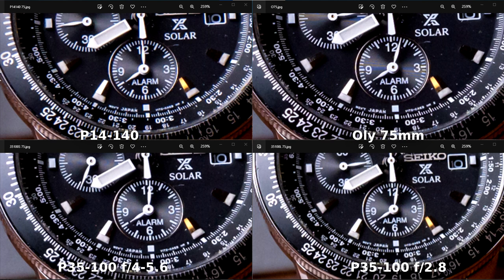In conclusion, prime lenses win overall — both the Olympus 75mm F1.8 and the Olympus 45mm F1.8 are sharper than the zoom lenses, which is expected. When it comes to zoom lenses, the absolute winner is the small 35-100mm F4-5.6. This is surprising because it's not an expensive pro-grade lens, yet it outperformed the 35-100mm F2.8 and the 14-140mm. I'm going to start using this lens more often.